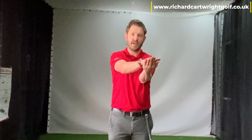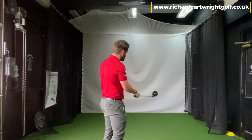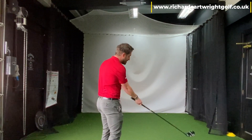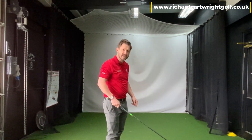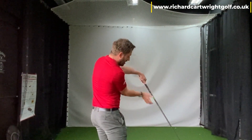Looking at it from this perspective, we're setting up with palms facing each other. We want the right hand to turn on top of the left hand. It's not a flip, it's not a windscreen washer with the hands — it's a rotation. Once we get that feel of the rotation of the hands, that club face will naturally close.